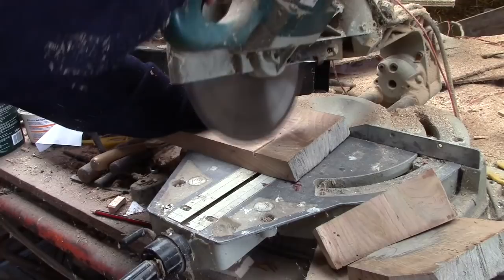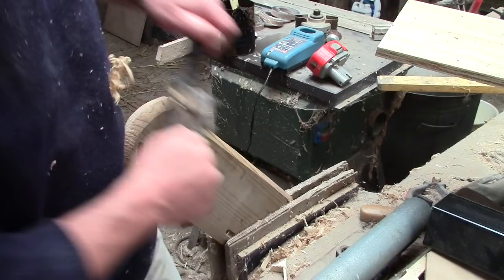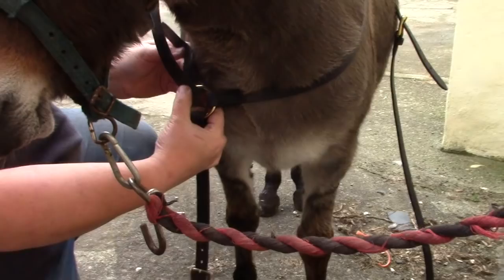Then he made slots in the shaped boards for the straps and rounded over their edges. Back to the saddlery, where Marie makes final adjustments to the leather straps.